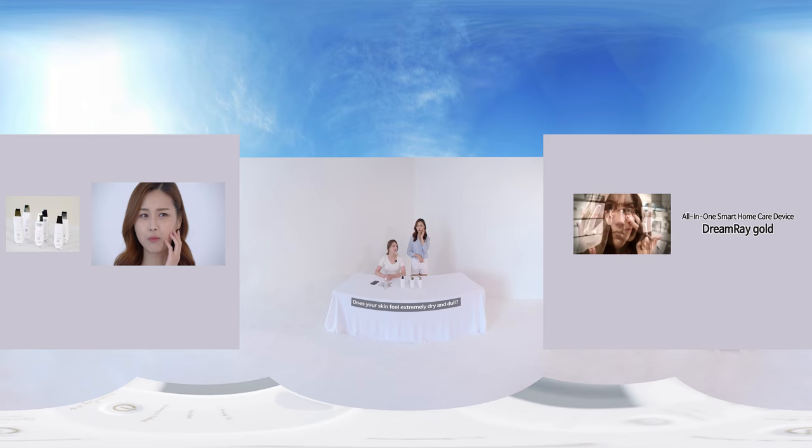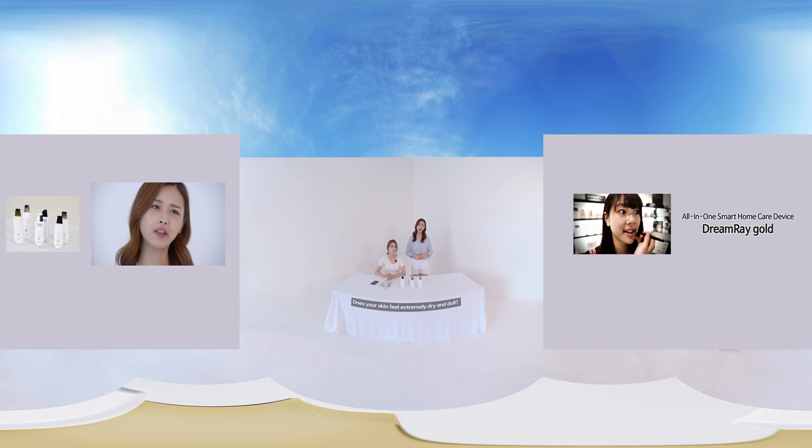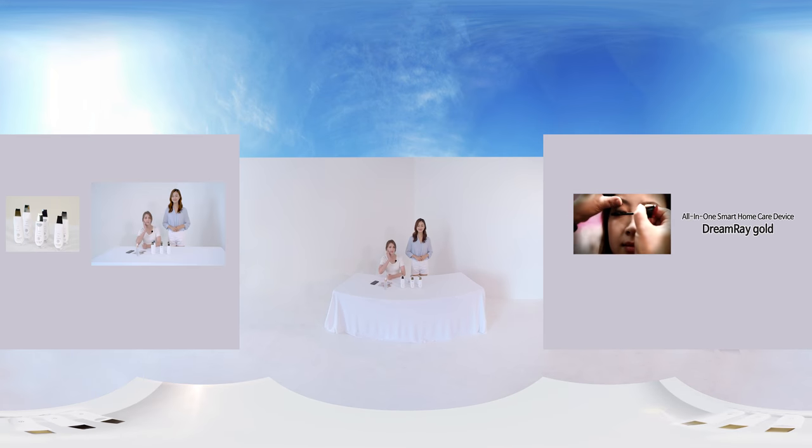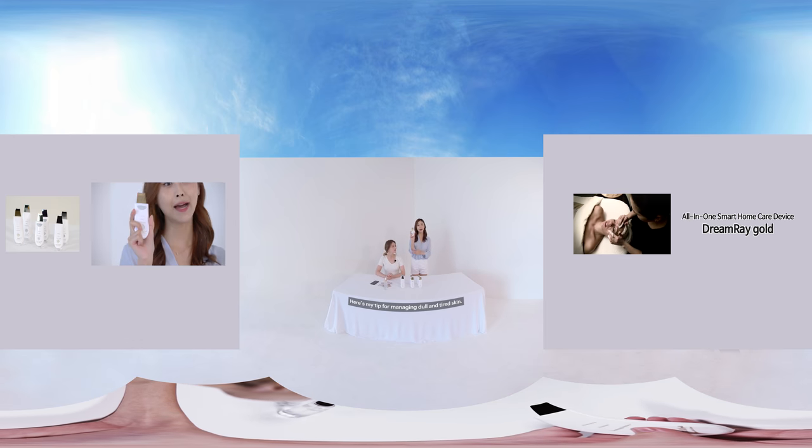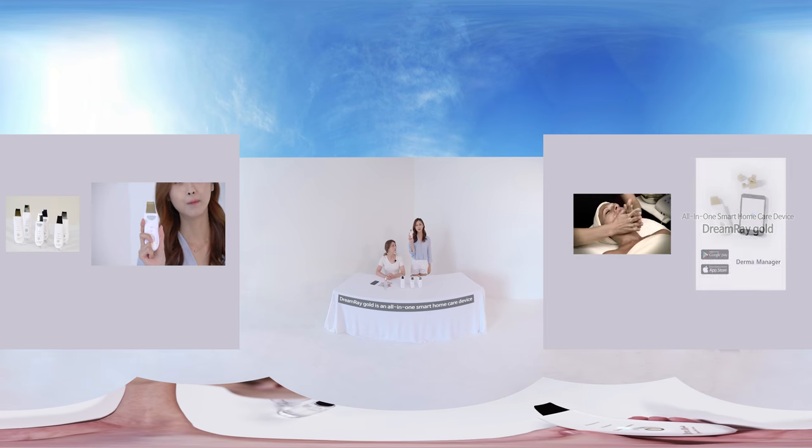Does your skin feel extremely dry and dull? Here's my tip for managing dull and tired skin. Dreamwear Gold is an all-in-one smart home care device that provides professional treatments used at beauty salons.